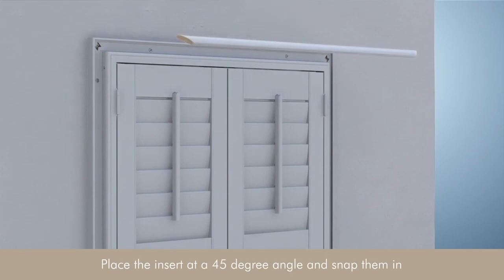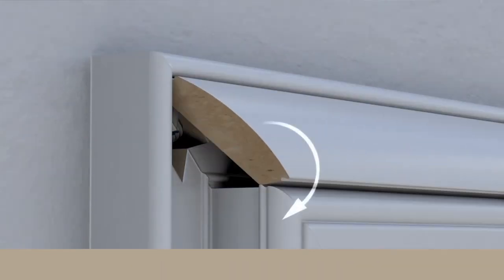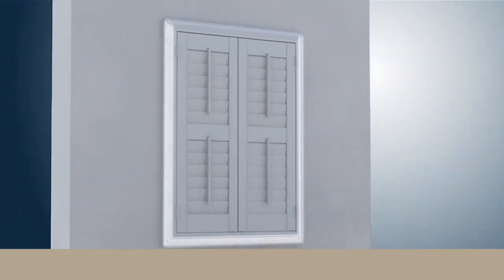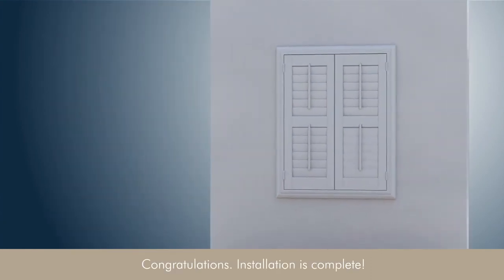Place the insert at a 45 degree angle and snap in. Installation is complete.